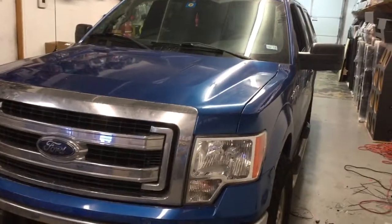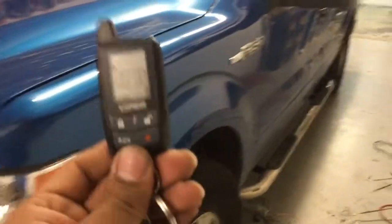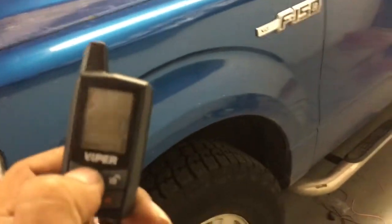Here's a Viper remote start installed on a 2013 Ford F-150. This is the two-way pager model with lock, unlock, remote start, and full security.